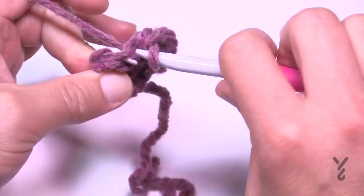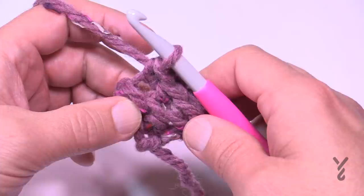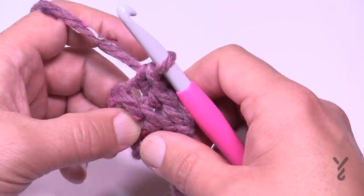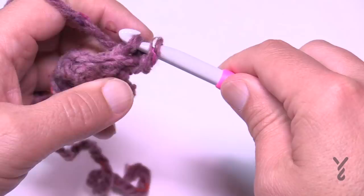The pattern says to repeat the last row either 16, 24, 36, or 42 times. Remember you've already done two rows, so add those to the repeat count — 16 additional rows gives 18 total; 24 gives 26; 36 gives 38; and 42 gives 44. Keep going back and forth until you reach the number of rows needed for your size.